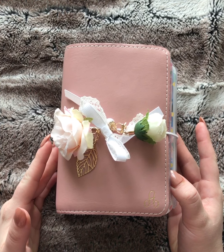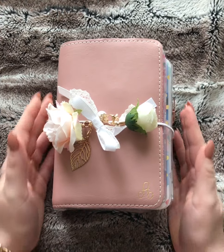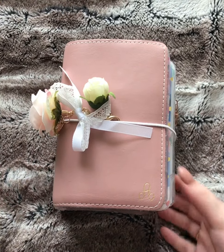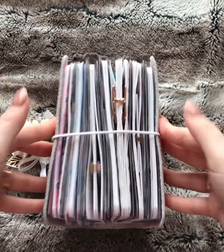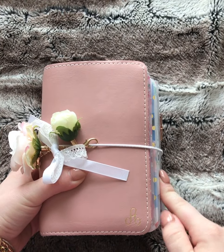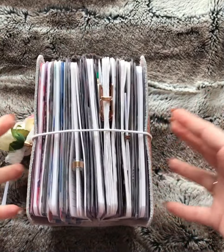I just wanted to do a quick video flip-through of my Foxy Fix A6, or number three Sugar Mokey TN. This is a wide, believe it or not. I just have so much in there that it overhangs, but I really don't mind it because the inserts that hang out go with the cover. She's chunky — totally stuffed full.